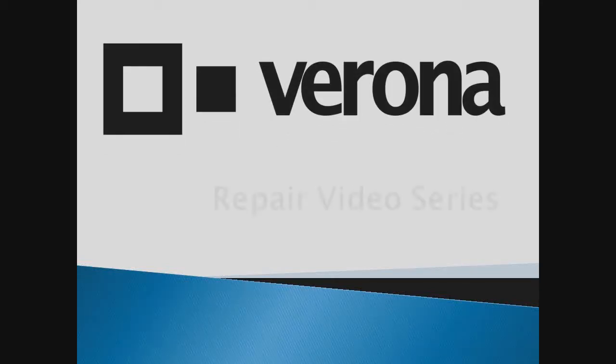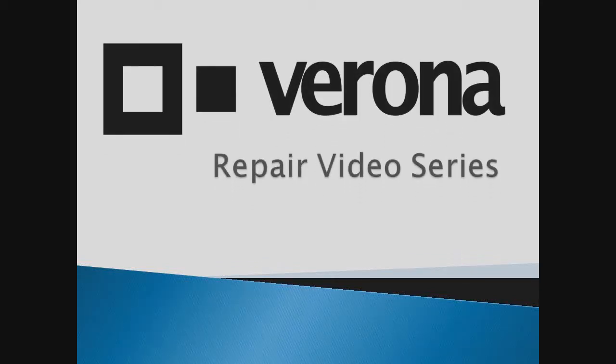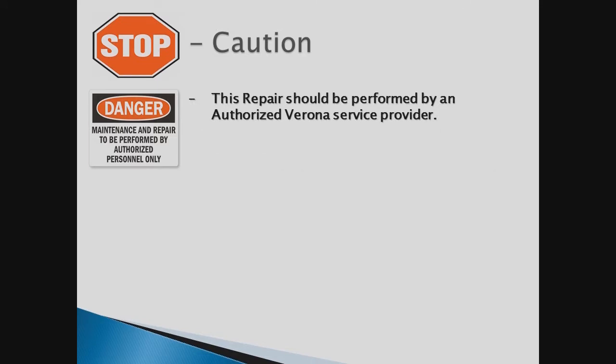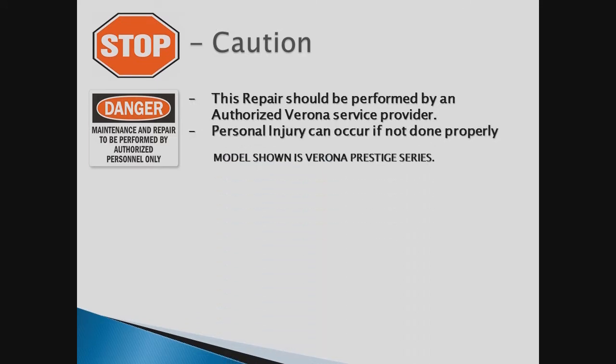Welcome back to another Verona repair video series. Before you begin, this repair should be performed by an authorized repair professional. Personal injury can occur from improper installation of this hinge kit.